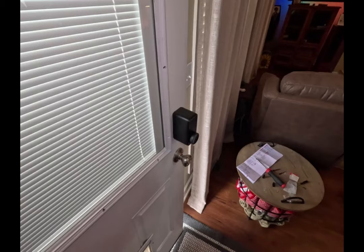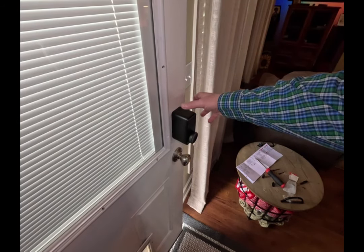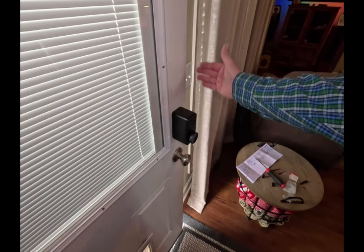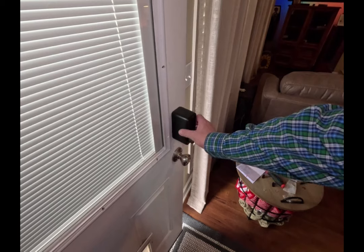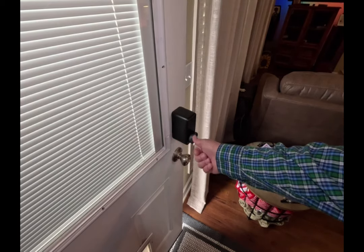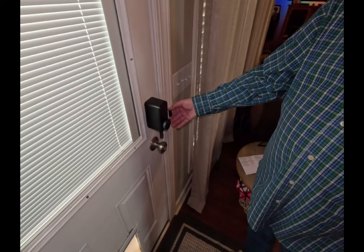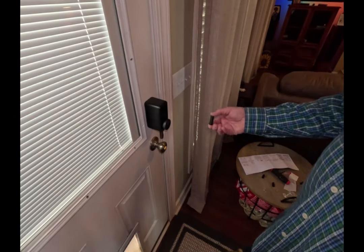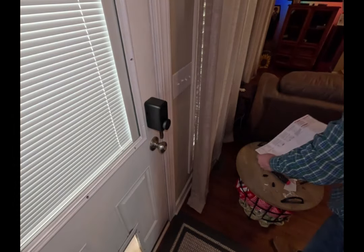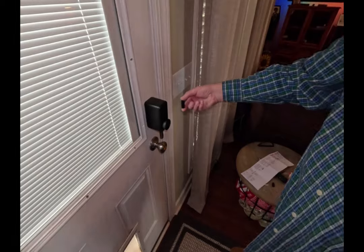The only thing I'm not really too keen about is how much this sticks out, but I understand why they have to do that — they're using all the existing internal components and they need the mechanism here in addition to what's inside to turn the knob. The device has to know whether the door is locked or unlocked. I've got this little mark here facing towards the actual door for the magnet sensor.